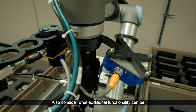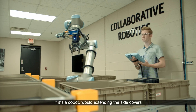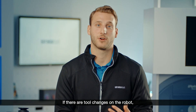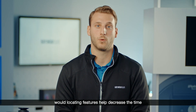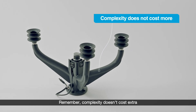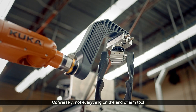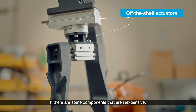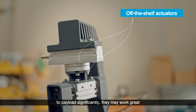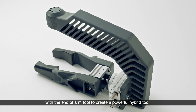Also consider what additional functionality can be integrated into the additively manufactured end-of-arm tool. If it's a cobot, would extending the side covers protect an operator from pinch points? If there are tool changes on the robot, would locating features help decrease the time for these changes? Remember, complexity doesn't cost extra with additive manufacturing. Conversely, not everything on the end-of-arm tool necessarily needs to be printed — if there are some components that are inexpensive, readily available, or don't contribute to payload significantly, they may work great to create a powerful hybrid tool.